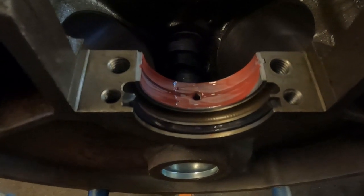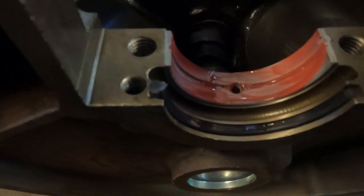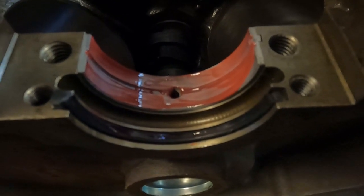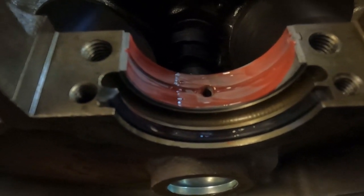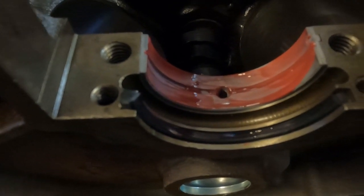We have our seal installed in the block. We've put an ever-so-slight layer of Ultra Gray on the back edge of this seal only. This is not an 'if a little is good, a lot's better' situation — this is just a very light coat on the very back edge, just to help it adhere to the block.